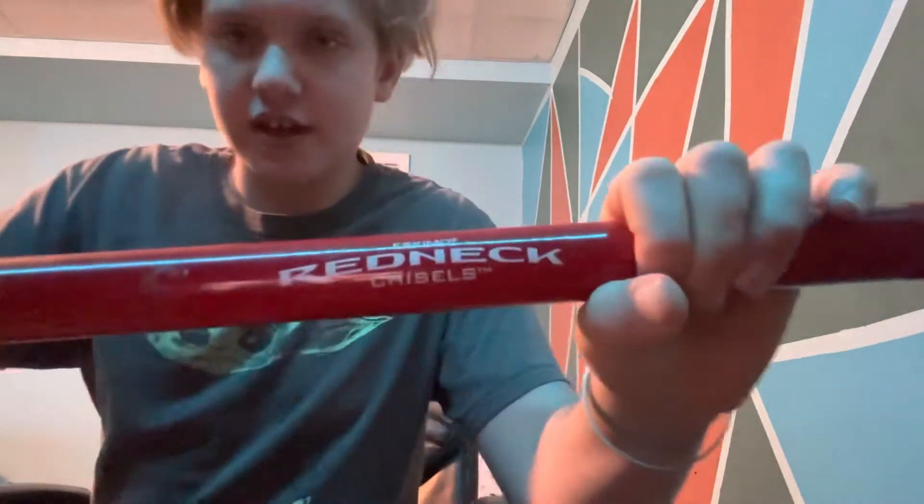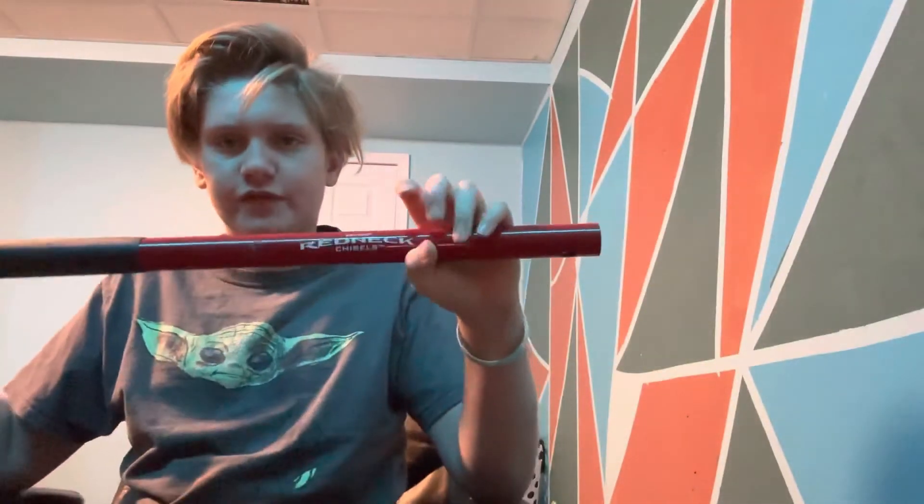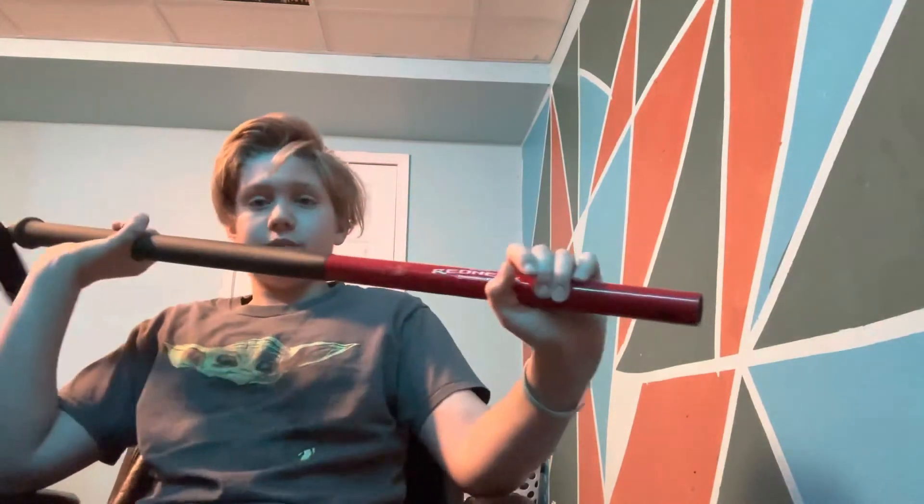The way the blade is, you should be able to just make holes in ice — obviously six inches or less. You would want an auger for that. You can see here it says Eskimo Redneck Chisel. I like this chisel — this spud bar — a lot, and I'm excited to use it this ice fishing season. It should work just fine like any other spud bar.